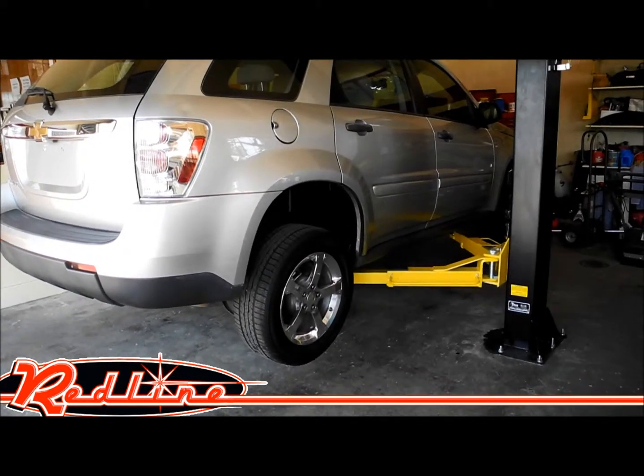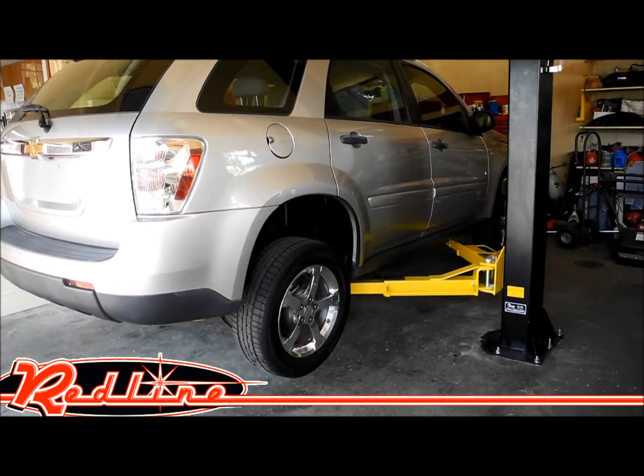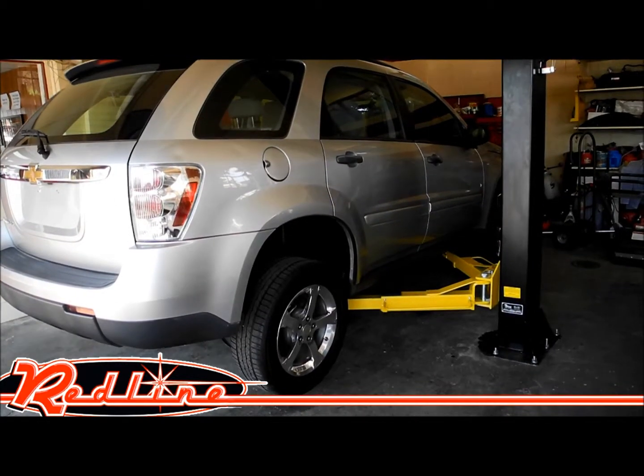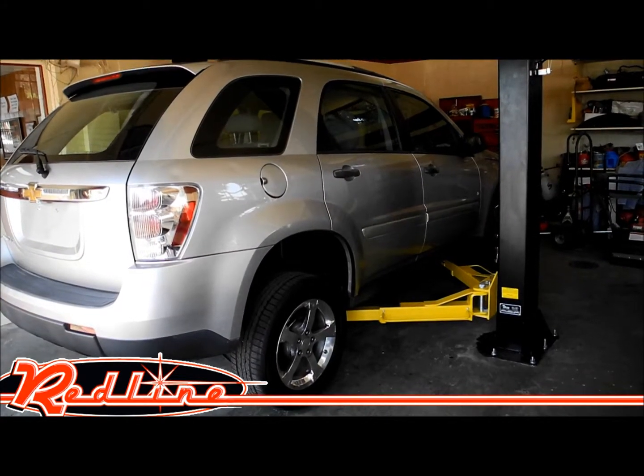We appreciate you taking the time to watch our video. You can see more of this lift at our website, redlinestands.com. You can call us at 901-351-4764 for a shipping quote. Thank you.